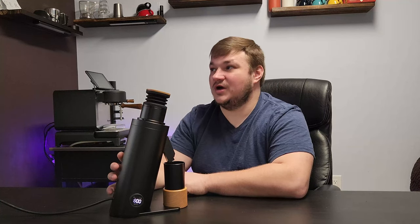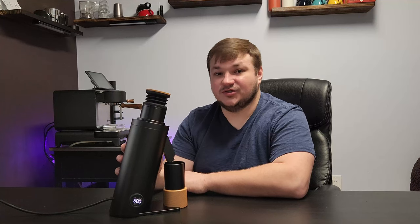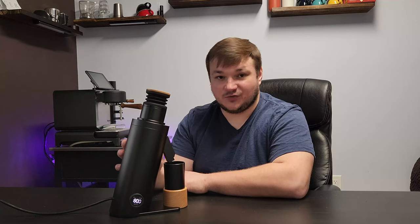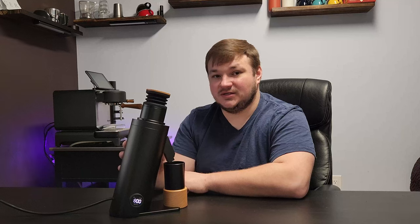The fourth pro is that it uses 64mm burrs, which are fantastic. The ones that come with it are DLC coated, very similar to the SSP High Uniformity burrs. In my opinion I've been getting pretty good cups with the original burrs — I was actually surprised. I got some great tasting espressos and lattes, and I really do enjoy the stock DLC coated burrs.